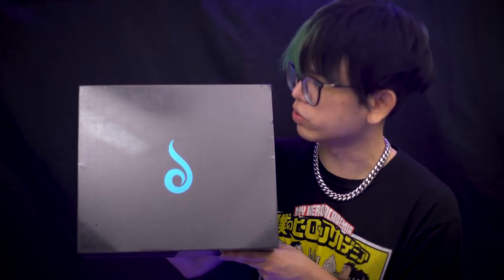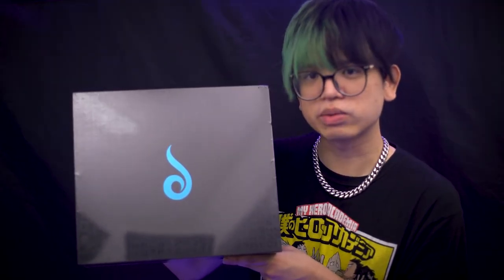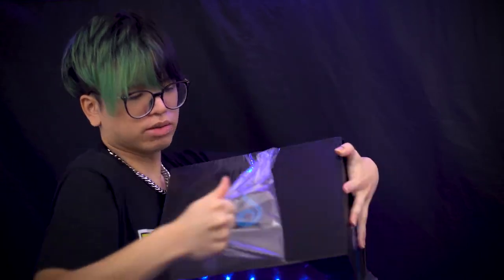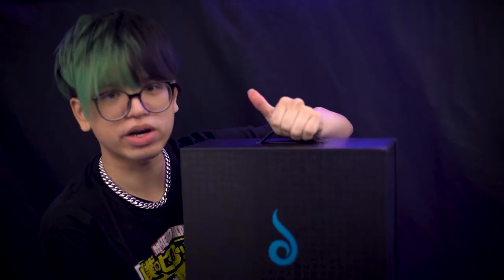I can totally see you reusing this box as a little travel carrying case. Let's go ahead and take apart this box and see what's inside. There's a little handle right here to carry the unit around.